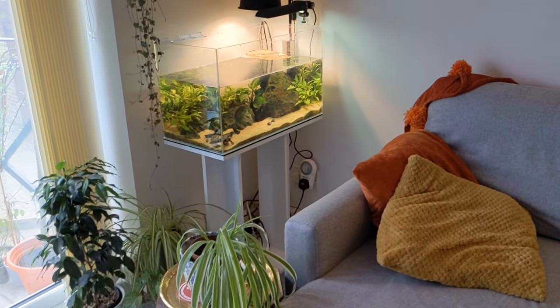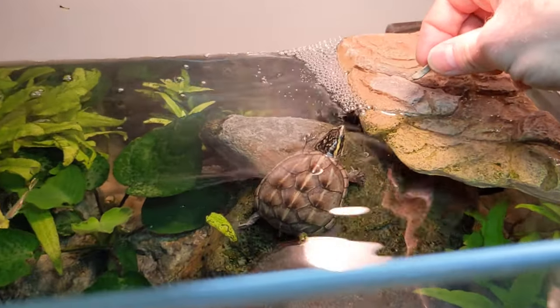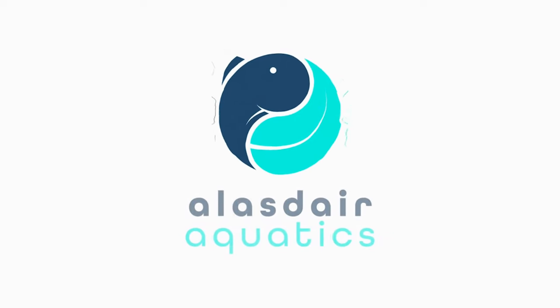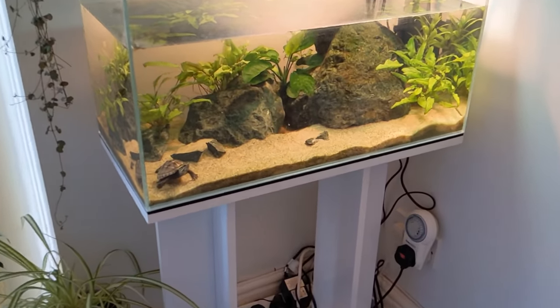Here's my turtle tank. Welcome to Alistair Aquatics — in today's video, it's going to be a really quick one. I'm going to be showing you how to hand feed and how to tame your pet aquatic turtle. So without further ado, let's take a look at my turtle tank. As you can see at the front here, this is Trevor.